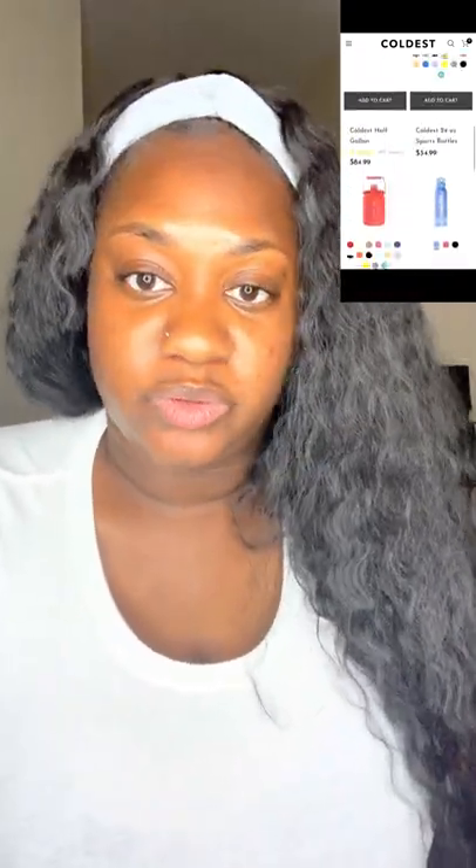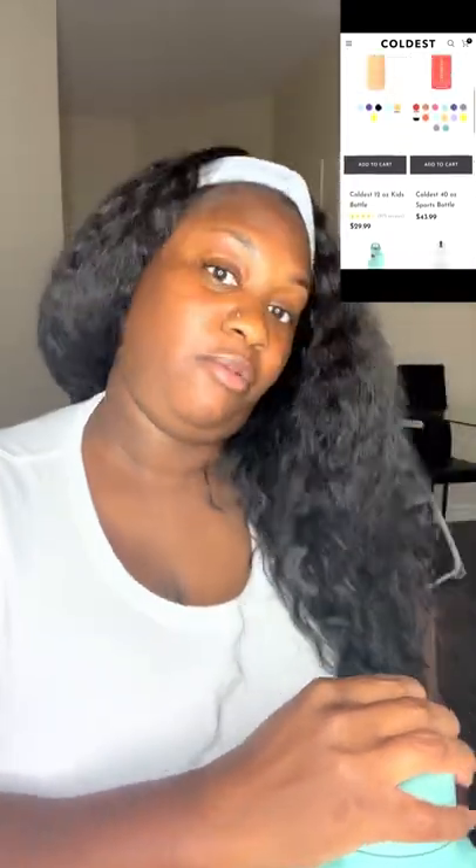It comes in many different sizes and it's all up to what I want to use for that day. The main thing I love about my water bottle is that it keeps my water cold for days. I can put some ice water in here and if I don't finish it, I leave it for about 24 or 48 hours, come back, and the ice is still there and the water is super icy cold.